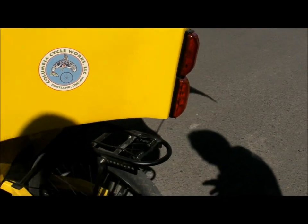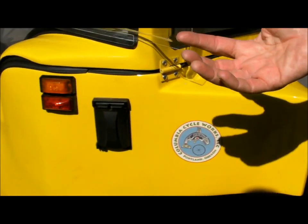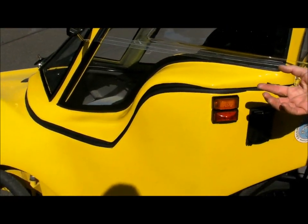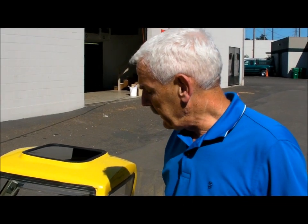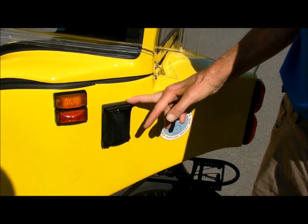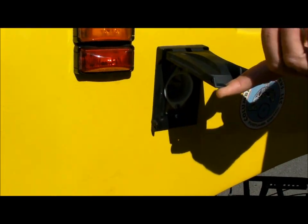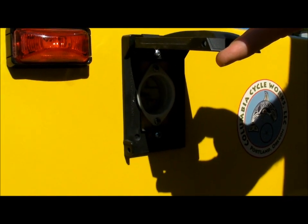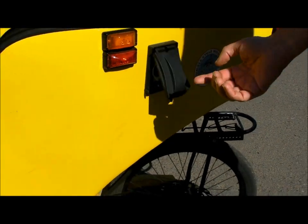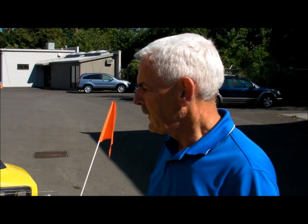These two are strobe lights back here. This is electrically assisted, and this particular model has a 16 amp hour, 36 volt battery, and it'll take you about 25 to 30 miles on a single charge. When you get home, you plug it in right here — just regular 110 volt electricity. These are very fast recharging batteries, so the next day you're fully charged and ready to go.